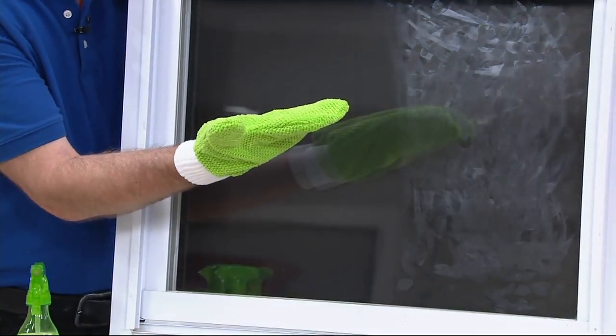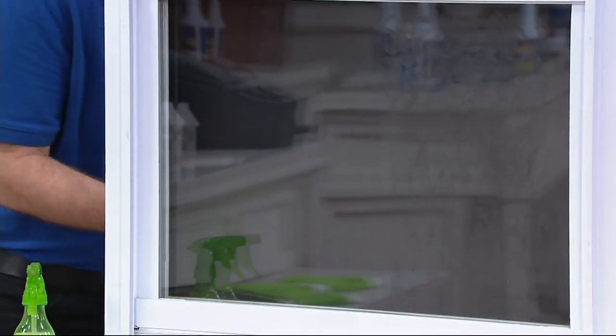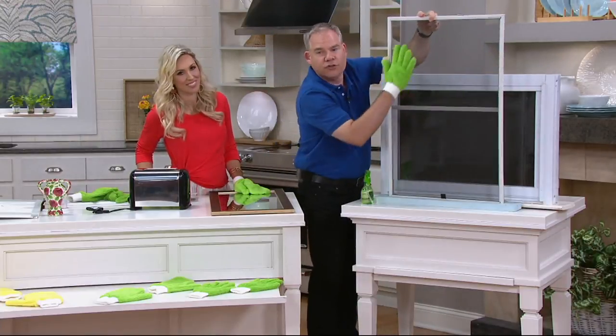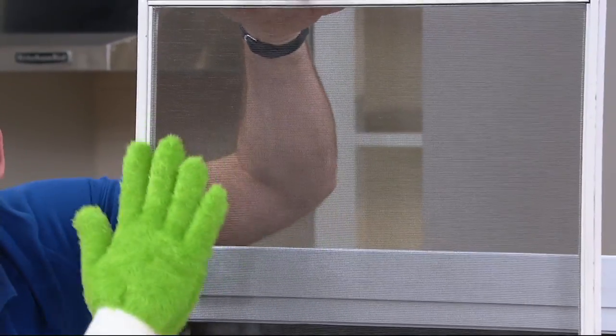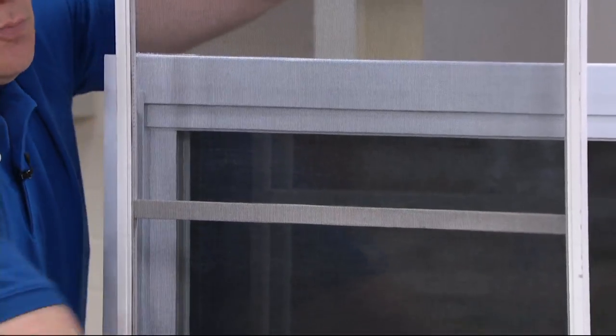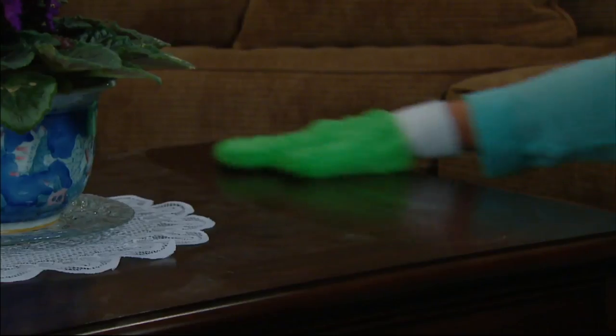All you used was the glass mitt. Now go back to the gloves and your screens. Those long nap microfibers will grab all the dirt and all the pollen that sticks to the outside of the screen. Now you've cleaned your windows, cleaned your screens, done your spring cleaning — without caustic or harsh chemicals. Your job is done. Put them in the washing machine and they're good to go next time.